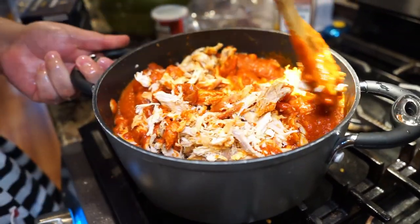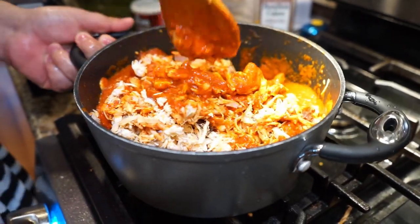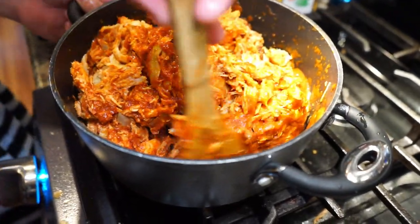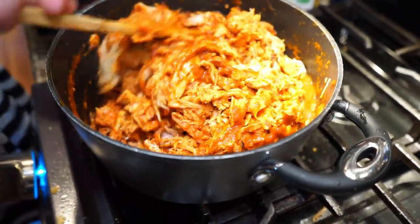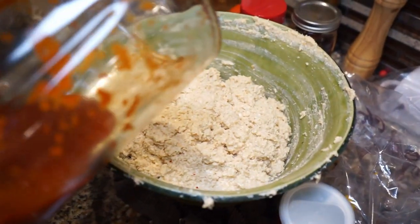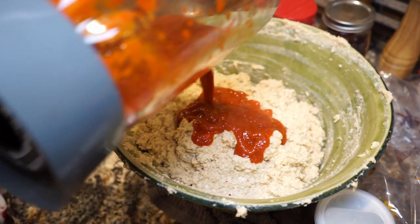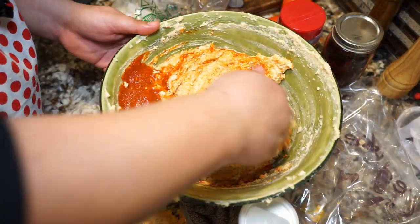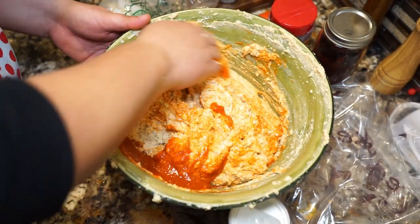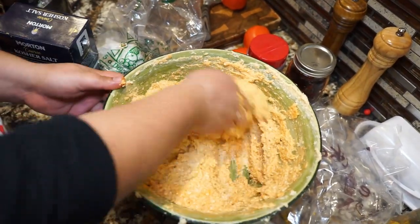One thing you don't want to do is pour all your salsa into the pot — you want to save some of that for our dough. We're going to add some of that flavoring into the dough and it's amazing, I promise. Now as promised, we're going to add some of the sauce to our dough. You want to repeat the process from when you were mixing in the grease — start from the bottom to the top and continue to mix. We're also going to add just a pinch of kosher salt.